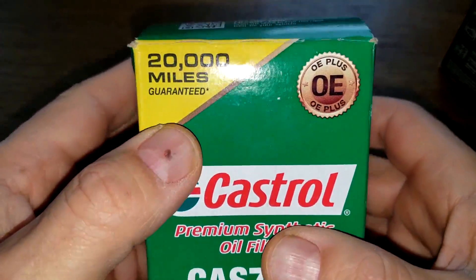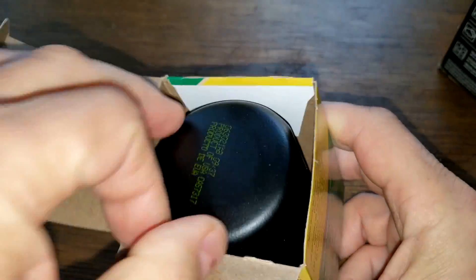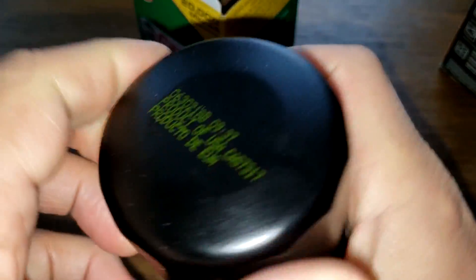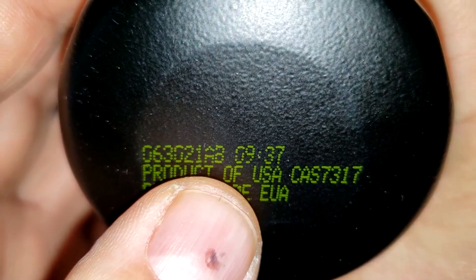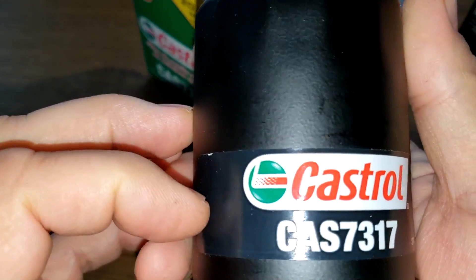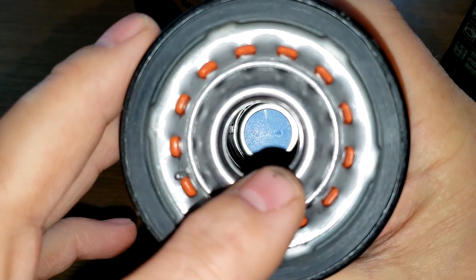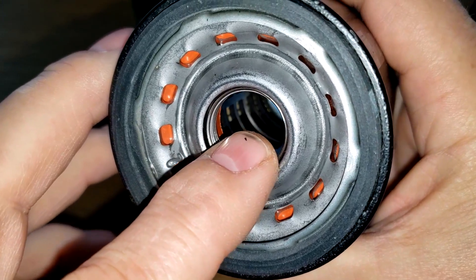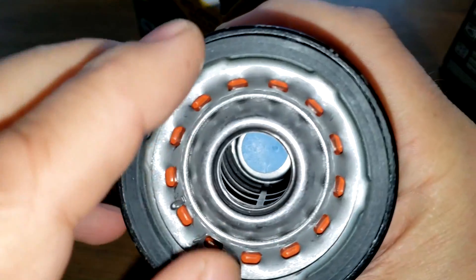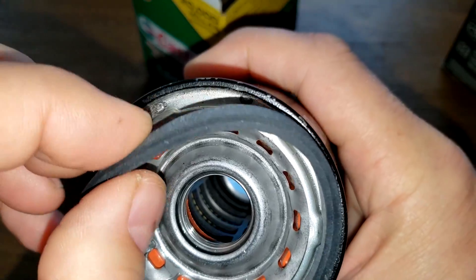Let's start with the Castrol oil filter. Right out of the box it says 20,000 miles guaranteed. The date code is 06-30-21 AB, product of USA — this is a sticker. It has 13 inlet holes, looks to be a silicone anti-drain back valve, a bypass valve down below, and a nylon inner cage. The nitrile rubber gasket comes out fairly easy.